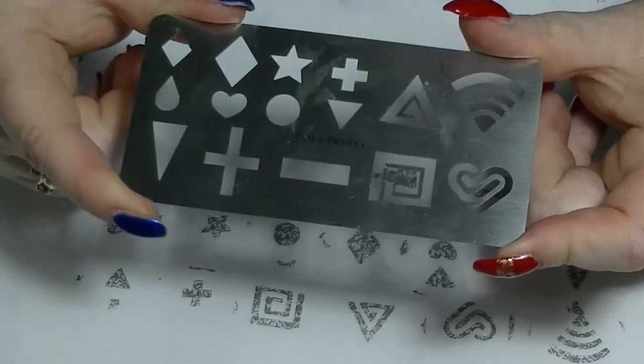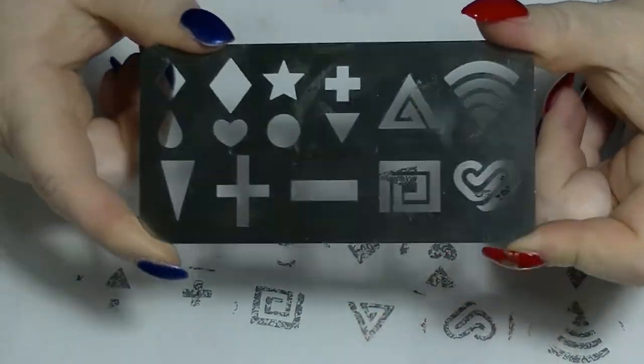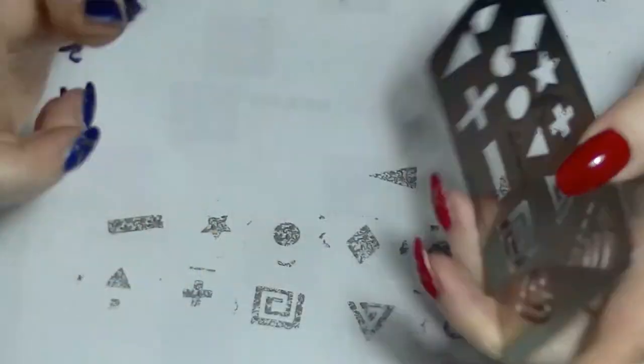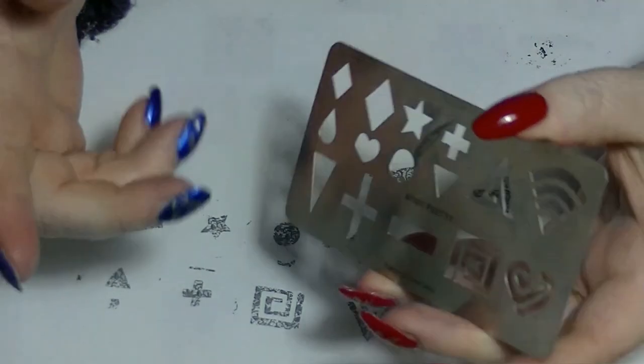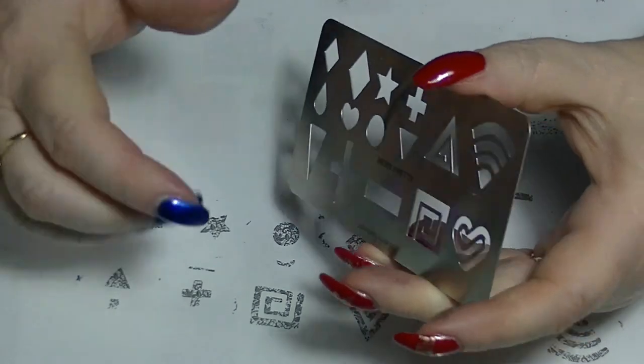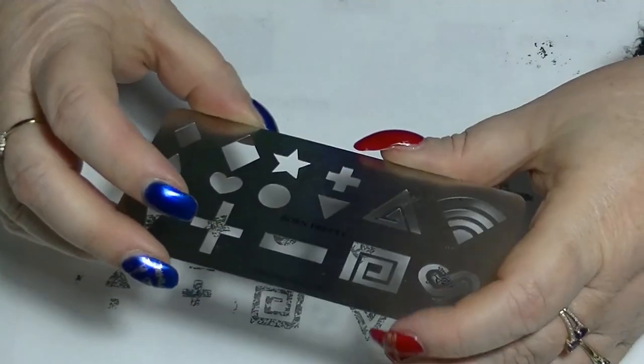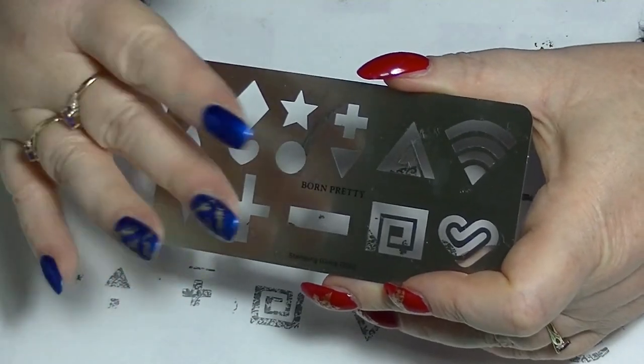This was my review for the Born Pretty Stamping Guide. If you like this kind of thing, leave me a thumbs up. If you want to subscribe, there'll be a subscribe button somewhere on the screen, or click the little button down there and click the bell so you get notified. Leave me a comment below — I try to respond to all comments. I'll see you in my next video. Bye!